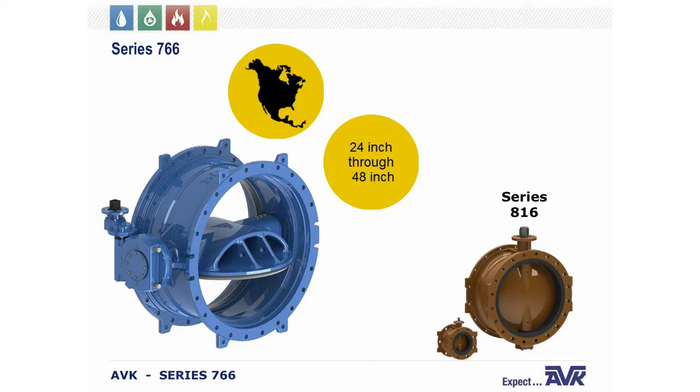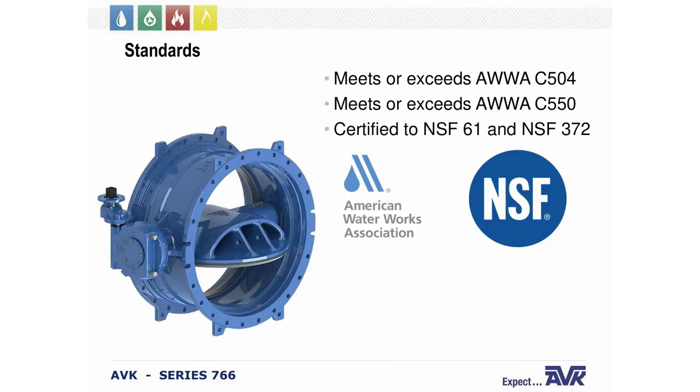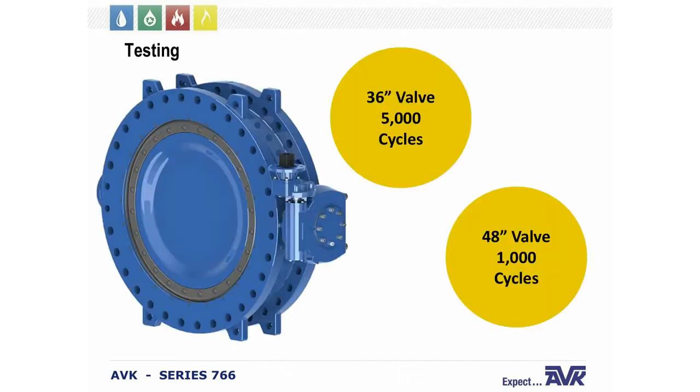We also have smaller ones in our Series 816. The main function of the butterfly valve is to shut off the flow of water. The 766 meets and exceeds AWWA C504 and C505 as well. We are certified NSF 61 and 372 for the Safe Drinking Water Act. In testing, we run 36 inch valves at 5,000 cycles and 48 inch at 1,000 cycles, with 250 PSI of unbalanced pressure — putting a lot of torque on the valve. The 766 had no issues or leaks through these tests.